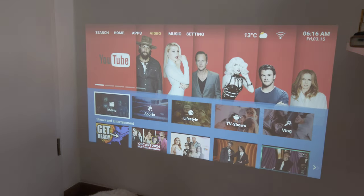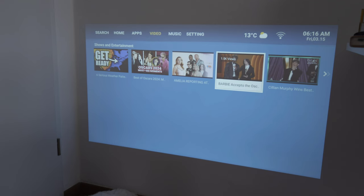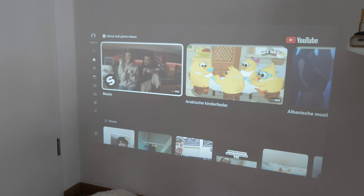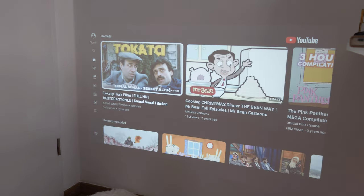We have video options to browse and stream content. I'll hit play on a video to demonstrate - it loads up the YouTube app and starts playing back. The video I tried wasn't available in my country, but you can see the YouTube app working fine with various videos available to watch.